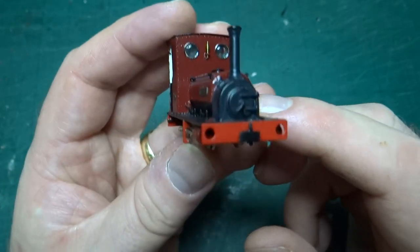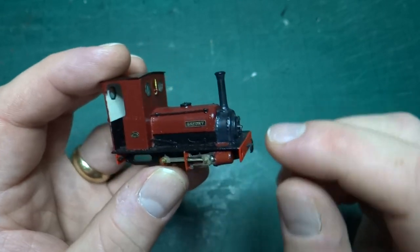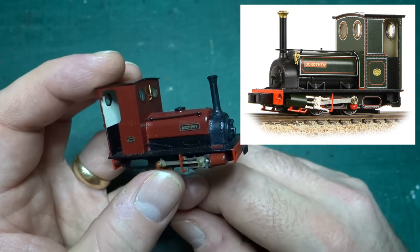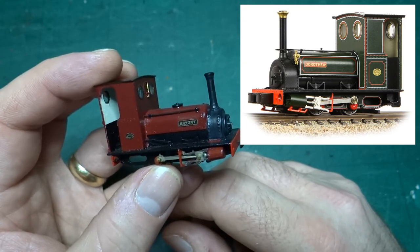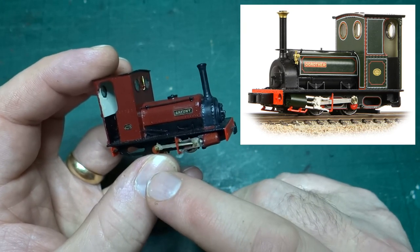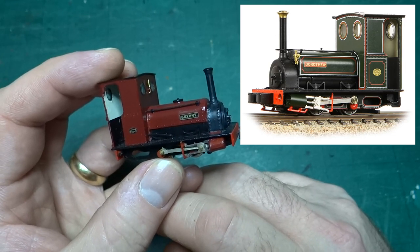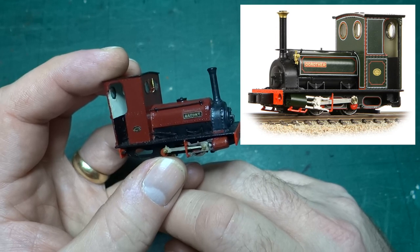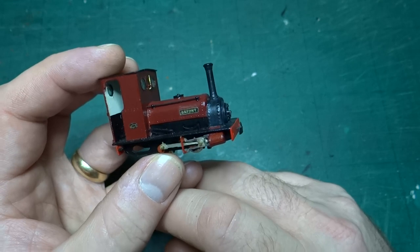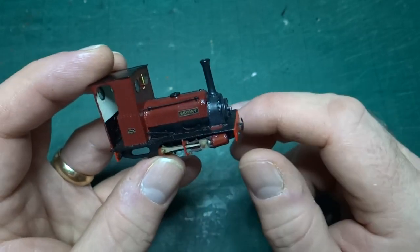Obviously a lot of effort went into building and painting this. You can now buy them pretty much off the shelf as ready-to-run models — Bachmann produce Dorothea among other quarry Hunslets. The Dorothea one comes in the green livery it's currently in at its preserved state, but they do a bunch of other liveries and other versions of the quarry Hunslet as well — I think they do an Alice and a Britomart among others.